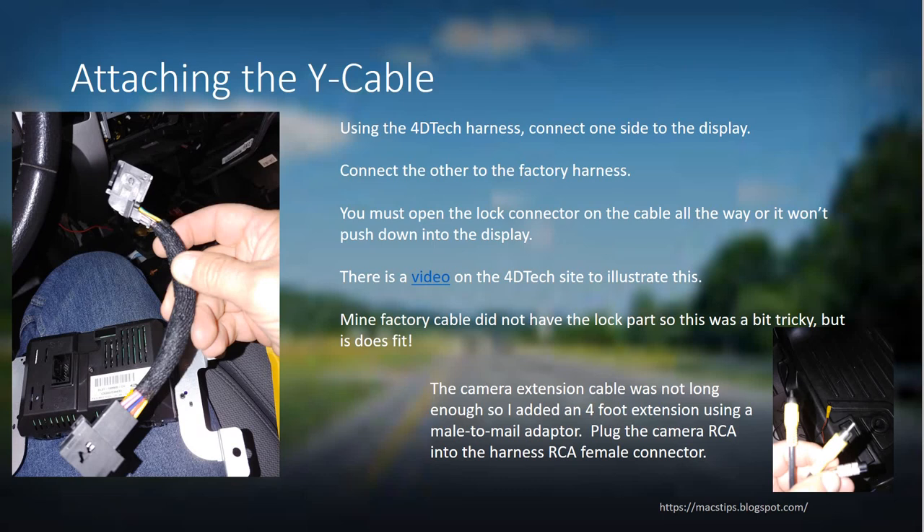One thing I noticed: I have a four-door extended cab pickup truck and the extension cable that came with the camera was about three to four feet short. I had to get a male-to-male adapter and an additional video cable to finish the run. It stopped at my front driver's side door, where the adapter connected, and then I ran it all the way up the dash and into the radio compartment to connect to the Y-cable.